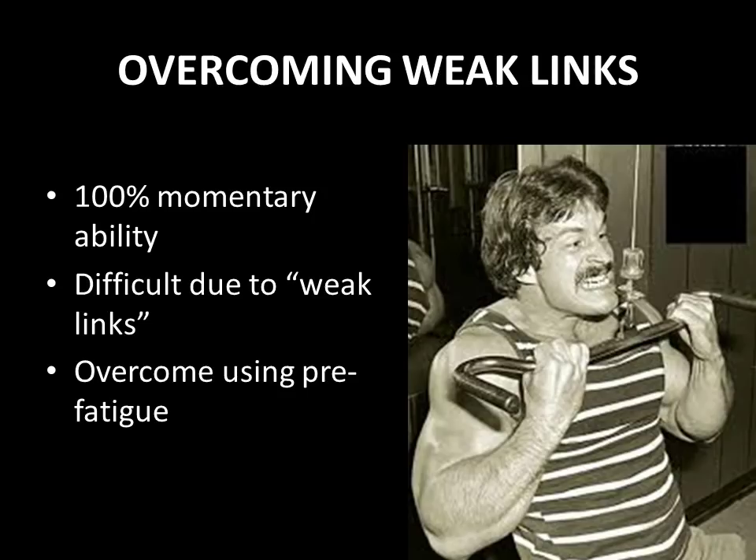Intensity as described by Mike Mentzer, as applied to bodybuilding, can best be defined as the percentage of momentary ability that an individual is capable of exerting. The bodybuilder must regularly make the attempt to perform those tasks that seem impossible at the moment, and you can see that clearly in this photo where he's just squeezing out those last reps on the pull-down machine.